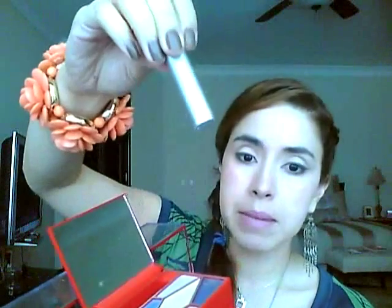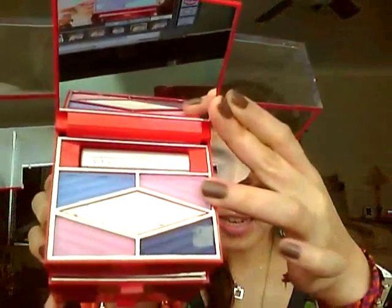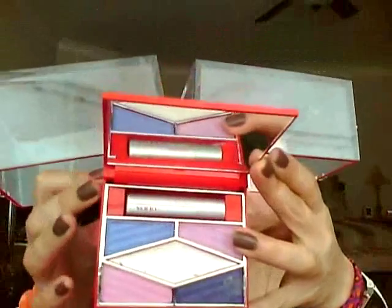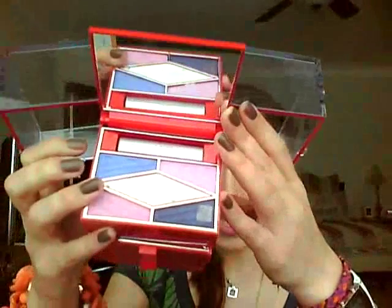Right here we have the eyeshadows, and this is a mascara right here — which is actually really good. I didn't think I was gonna like it at all because usually I'm pretty picky with mascaras. It has a little mirror right there, and then right here it has several shades of eyeshadow: a lilac color, a sky blue, a pink, and a darker purplish-blue.